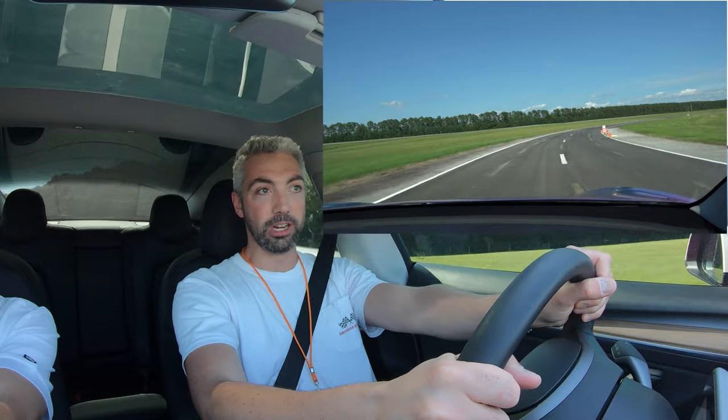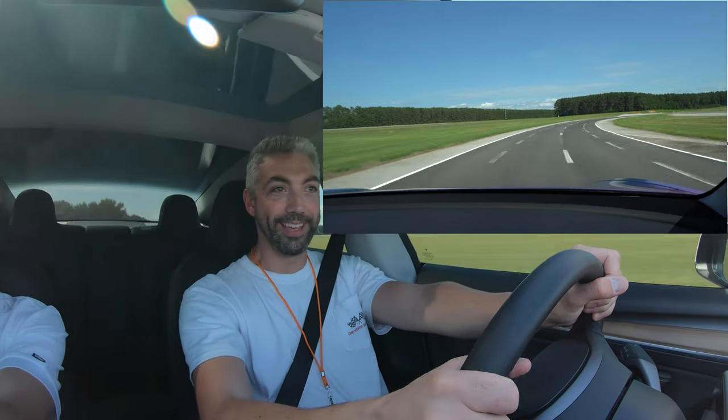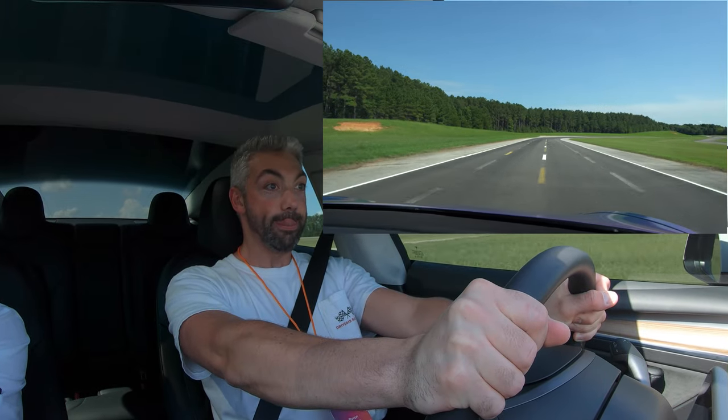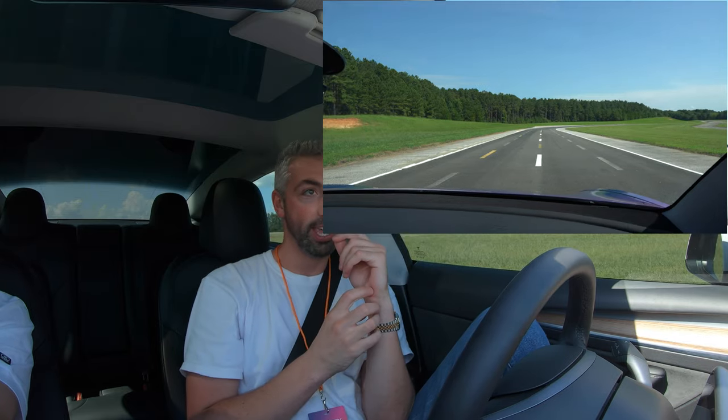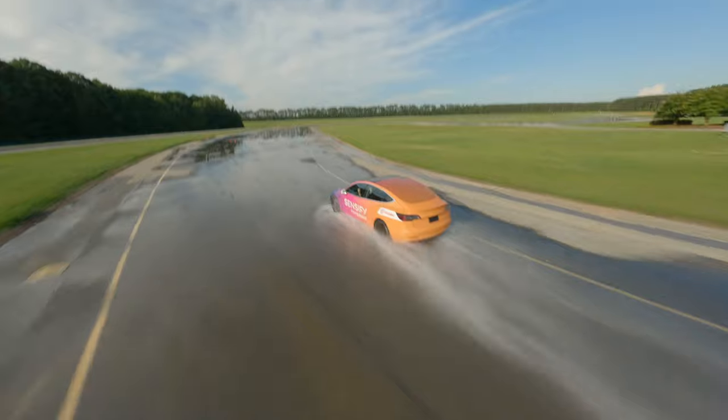We're going to come up here, I'm going to go 70 miles an hour and slam on the brakes. Last time I didn't pick a point, but I'm going to visualize a point and see if I can stop on it — stop on a dime, essentially. Three, two, one — wow. The first time I did that in the non-Sensify car, I felt like my brain flew to the front of my head. We did the same thing here, maybe even going a little bit faster like 72, and I don't feel like that happened. The technology puts less strain on you. It's such a softer, more purposeful stop that I feel fine.